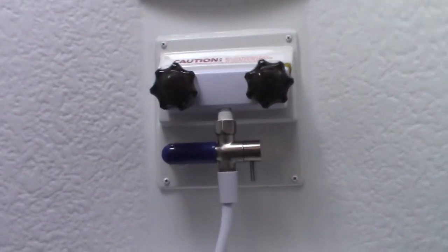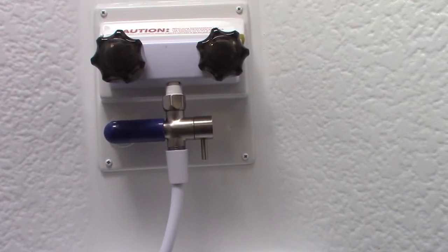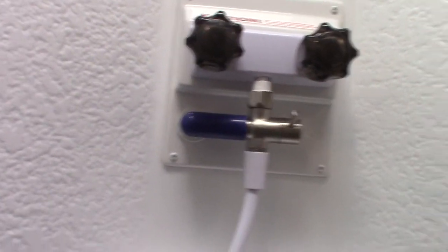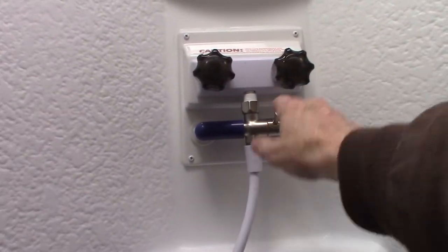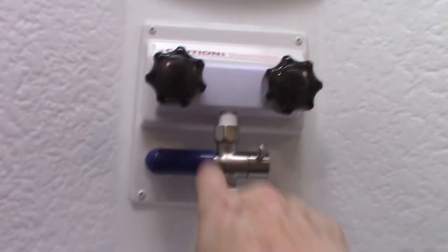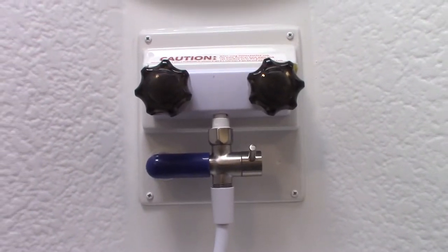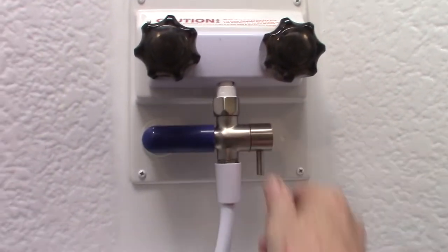One thing that makes the shower different is this device — the shower miser — which is basically a circulating system that circulates hot water in a loop while it's heating up. First, you put it in this position, turn on your hot water, and instead of cold water coming out the shower head and going down the drain — wasting water and gray tank space — it circulates from here back to the water heater and keeps looping while it heats up. When you look at this blue piece, as it heats up it'll turn a beige-ish color. When you see it turn beige, the water's hot — then you can turn it on like this, and it works like a regular shower.